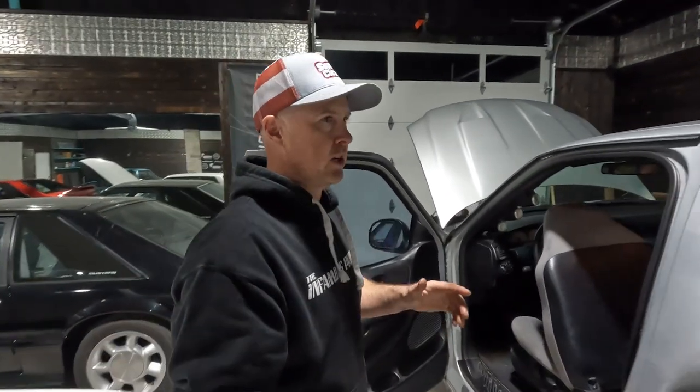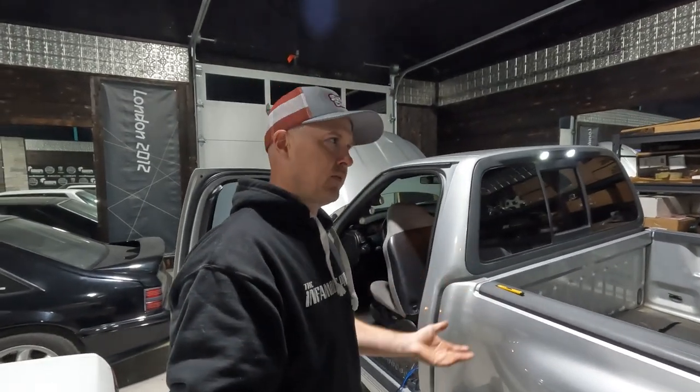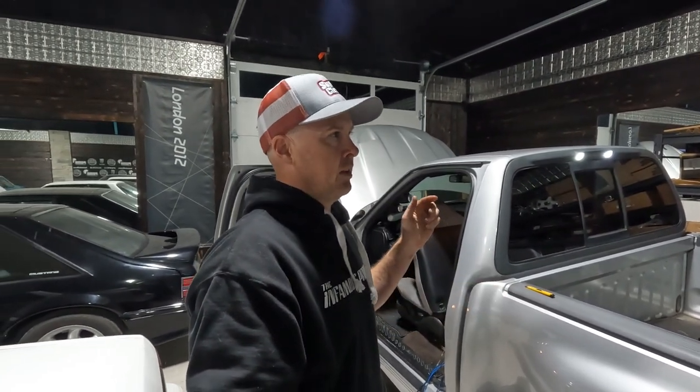The first thing — I kind of wish I had the camera on earlier — was the truck would randomly not start, and once running, sometimes it would just shut off. Going through the basics you'd think fuel pump, bad computer, bad grounds. I checked the basics: grounds were all there, you could hear the fuel pump priming. When the truck would shut off it almost just sounded like you were turning the ignition off — all of a sudden, no spark. It wasn't stuttering like it was losing fuel.